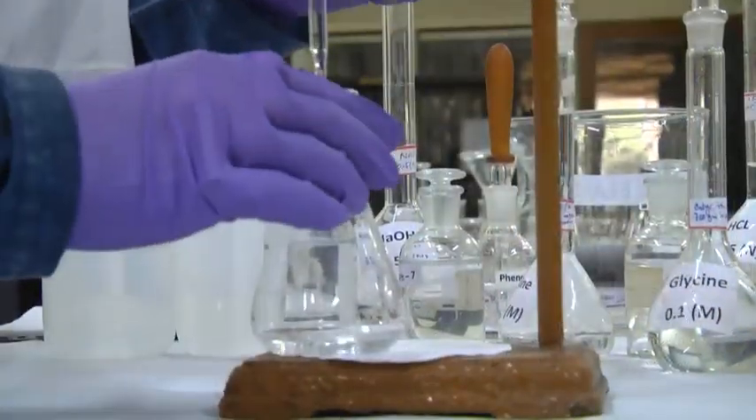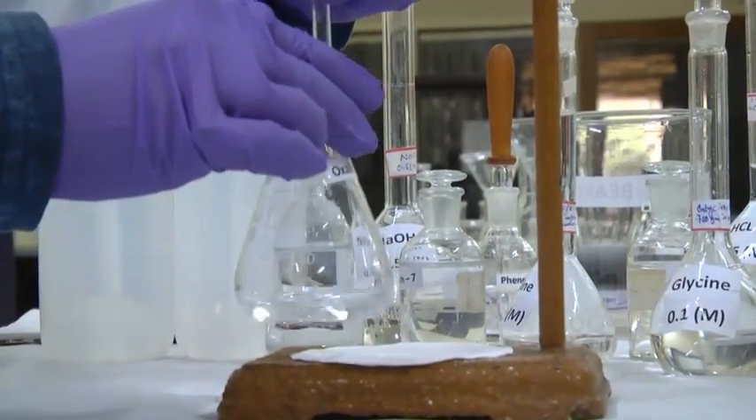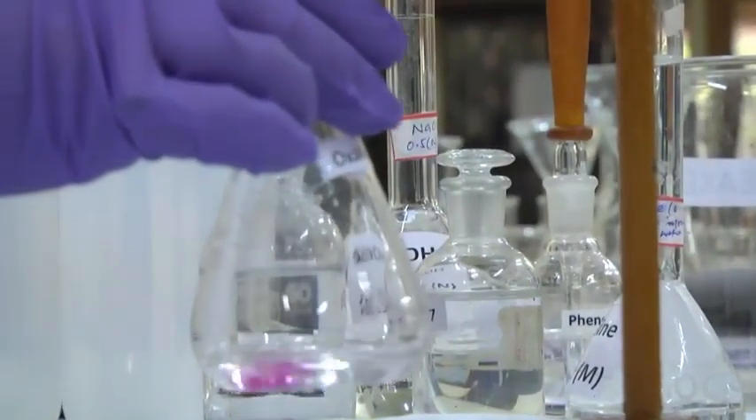Now we are adding NaOH gradually dropwise.